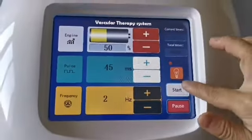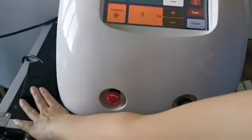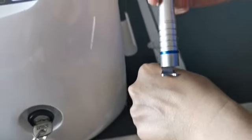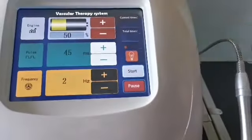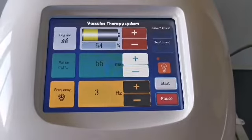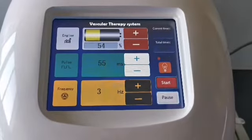Click the start button and step on the foot switch — the laser starts to output. Release the foot switch and the laser stops output. If the parameters are not appropriate and need adjustment, return to the suspended state to adjust — for example, increase the energy or pulse width a little. Click again to start and treat again. This is the operation method of the 980 laser for removing red blood vessels.